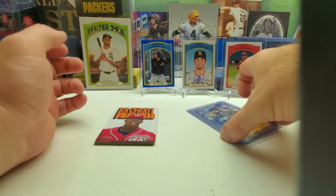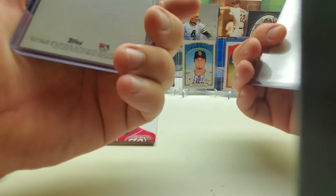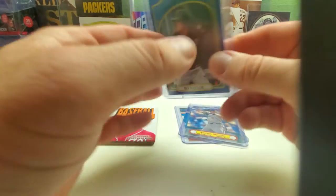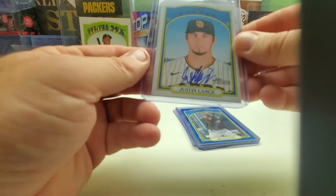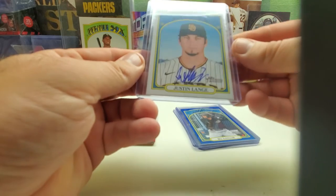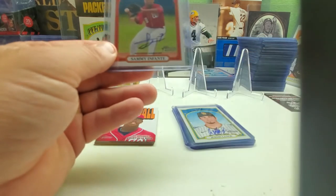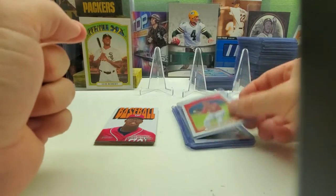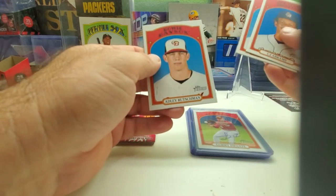So we got Austin Martin and Wander Franco in the '72 poster boards. We got a blue Beau Nailer numbered 46 out of 99, and two autographs — Justin Lynch, looks like he's a Padre, and Sammy Infontaine, looks like he's a Washington National. Also got a couple of short prints: CJ Abrams, Norman Gorman, and Adley Rutschman.